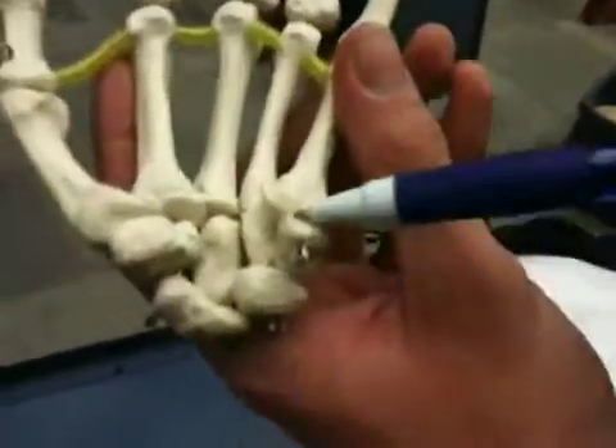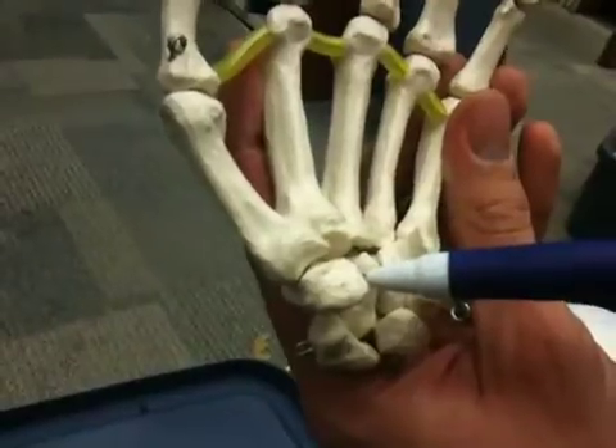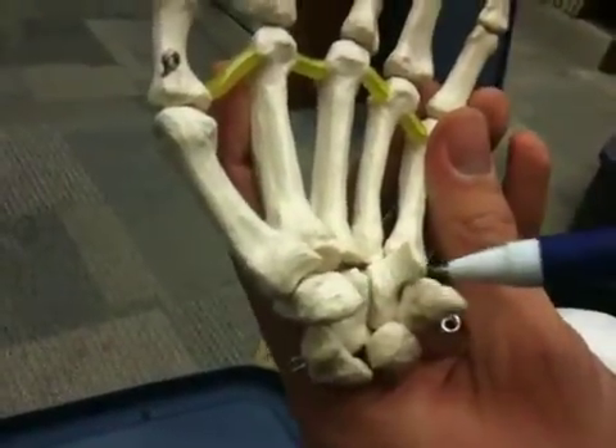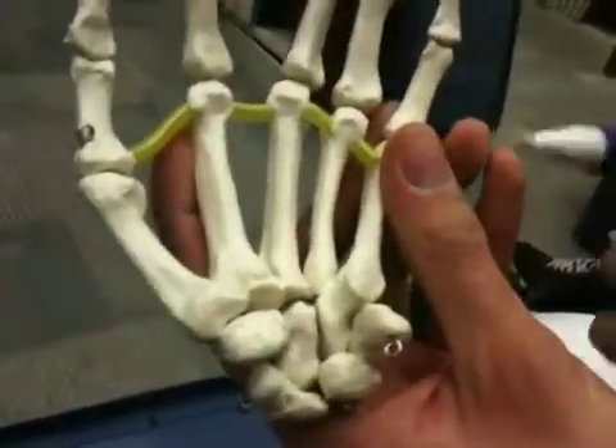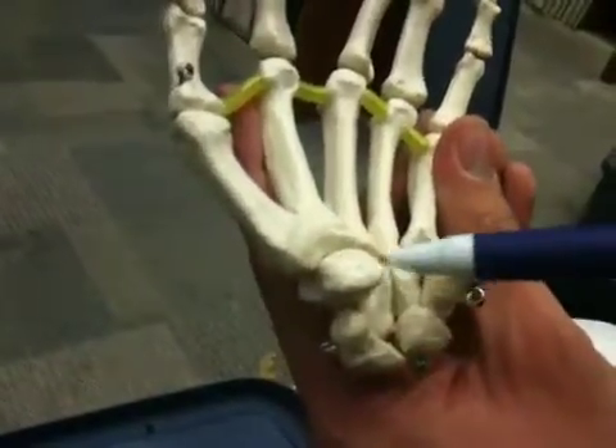A mnemonic for all eight carpals: 'Samra loves triangular pizza till they come home.' Or alternatively: 'physiotherapist loves sex till they come home' — going from medial to lateral.